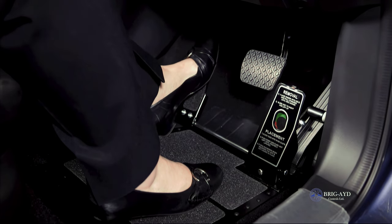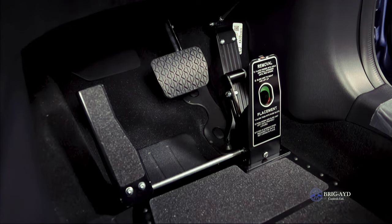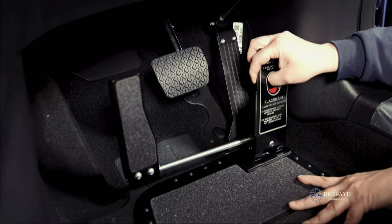A floor mounted pedal transfer provides a pedal guard to prevent accidental operation of the original accelerator. This can quickly be detached to return control to the original pedal.